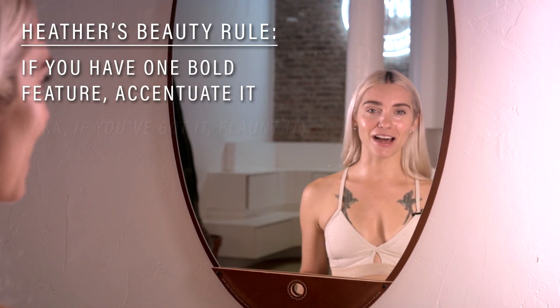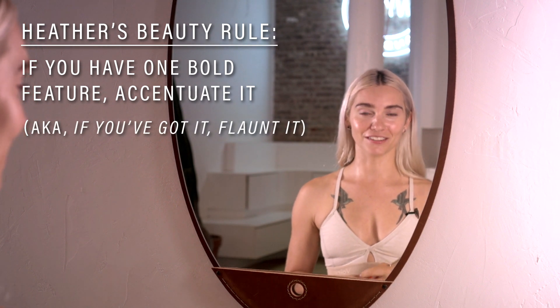I have really big brows, so I like to joke — anything you have a lot of, that's what you should probably feature.